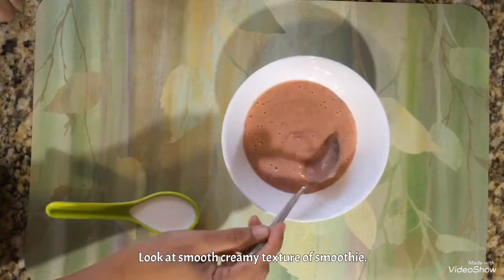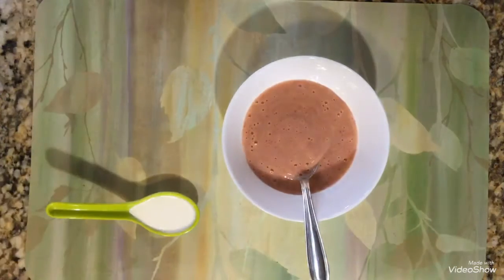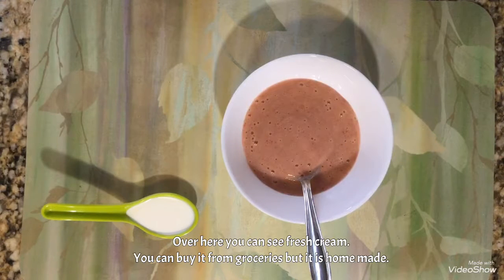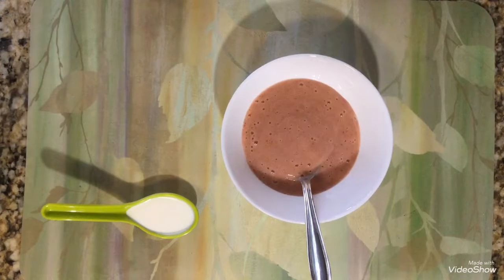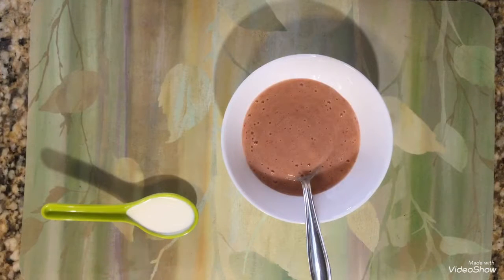Look at this creamy texture of this smoothie. Now over here you can see fresh cream. To make this fresh cream at home, you need to boil the milk which you get from the milkman, and then after cooling it you get a layer of cream on top.